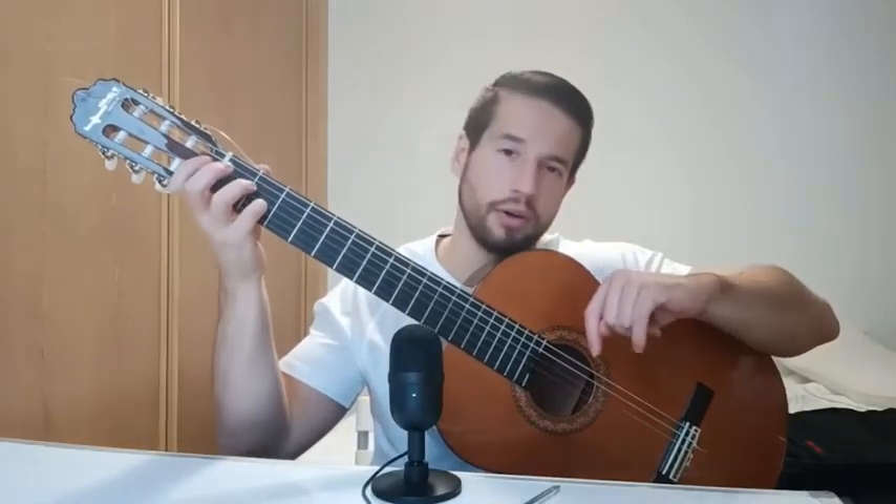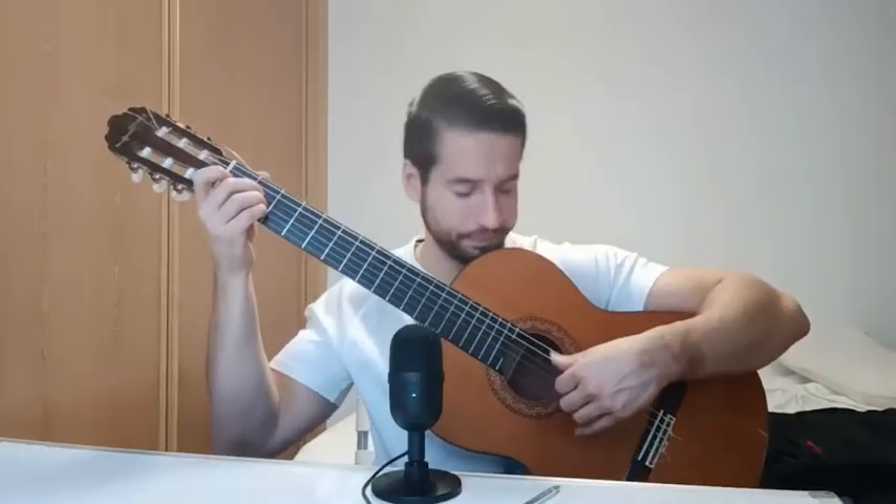Then E minor — easy one. Just finger 2, string 5, fret 2. And then finger 3, string 4, fret 2. With the right hand, just play like this. Finally A: finger 2, string 4, fret 2. Finger 3, string 3, fret 2. And finally finger 4, string 2, fret 2. With the right hand, with the thumb from string 5, just play like this.